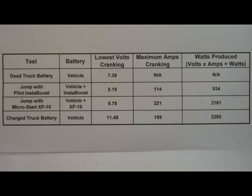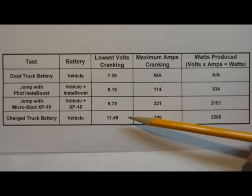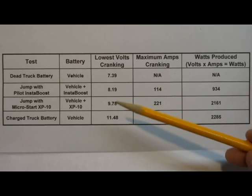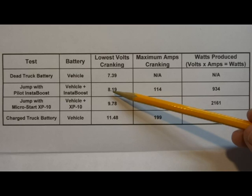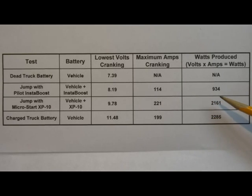I want to show you the numbers from today. Starting with the vehicle battery when charged back up: at 11.5 volts, about 199 amps — that's 2,285 watts to crank the engine. With the MicroStart, it dropped to 9.78 volts at 221 amps, which is 2,161 watts. Those two are fairly close to each other. The InstaBoost dropped down more — to 8.19 volts at 114 amps — producing only 934 watts. And notably, at 7.39 volts the truck would not crank at all.